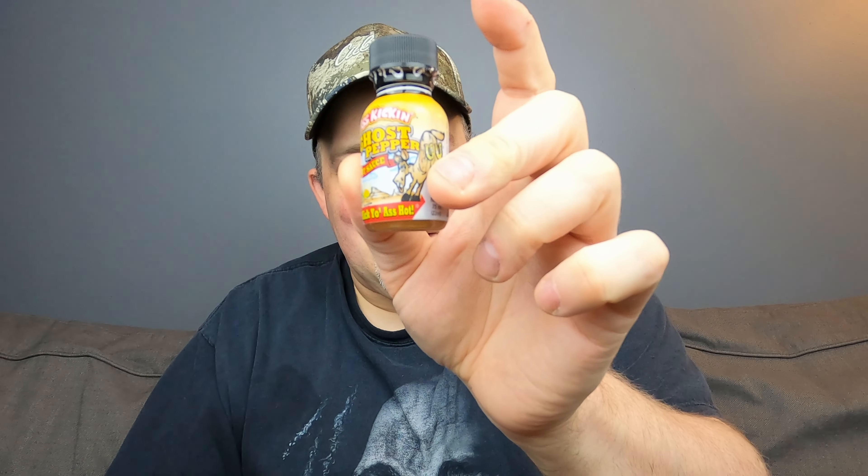Hey guys, welcome back to a special bonus episode of Feel the Burn. I'm going to be doing a little bottle of hot sauce, so it's going to be a short review. My daughter actually bought this for me at a little store outside Starved Rock, and I thought it'd be cool to do a little review for it. Let's dig right in.